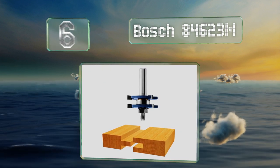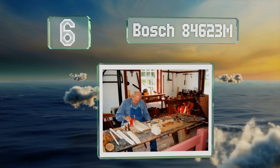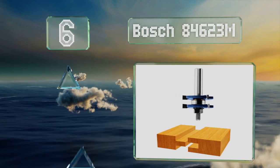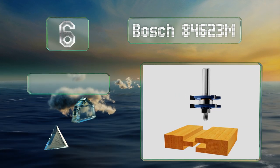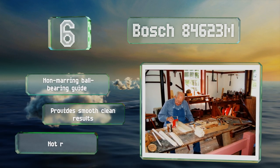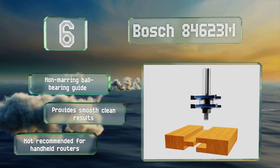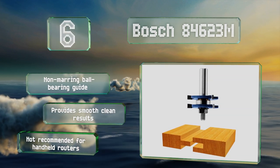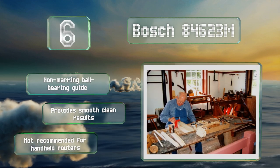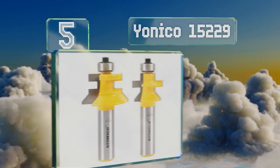At number six, the all-in-one Bosch 84623M creates the tongue component of a joint when it's completely assembled, and it forges the grooved piece when one of the slot cutters is removed. Its quarter inch shank is fully hardened and made of tempered steel to hold up to heavy use. It includes a non-marring ball bearing guide and provides smooth, clean results. However, note that it's not recommended for handheld routers.